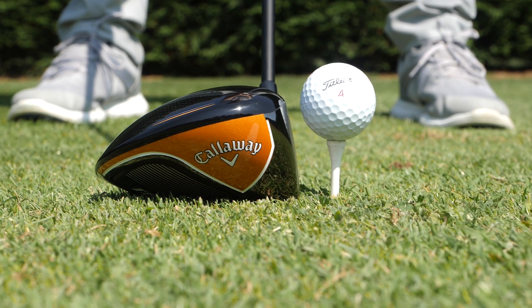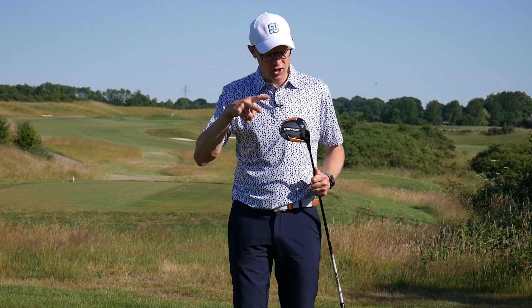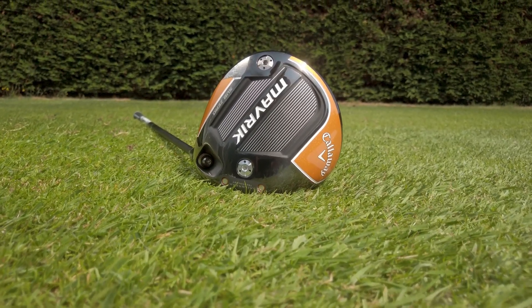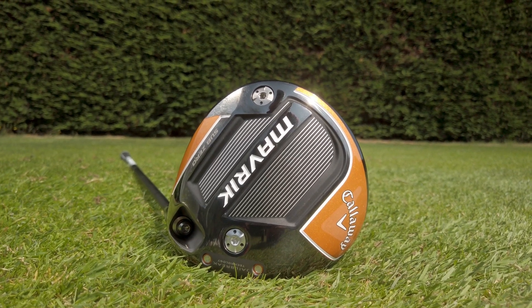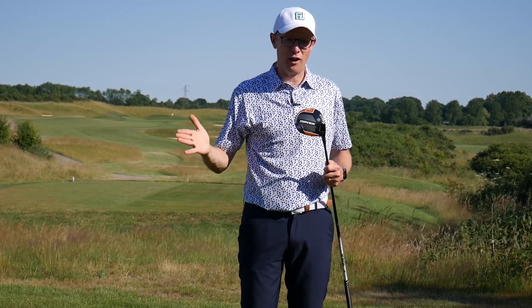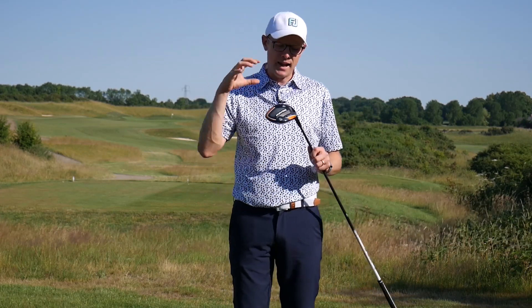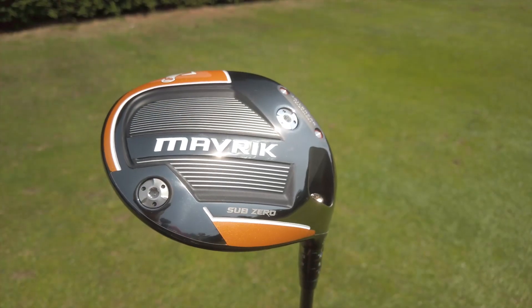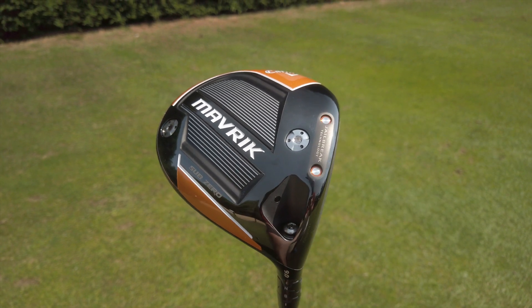The Sub-Zero is actually 10cc smaller than the other drivers in the Maverick range, so it sits slightly more compact behind the ball. There are also two weights in the bottom of the head — one slightly heavier than the other — meaning you can dial in the spin profile. If you want more forgiveness, move the heavy weight back; if you want to bring the spin down and produce a more controlled ball flight, move that heavy weight forward. There's plenty that can be done to really dial it in for faster swingers looking for more control.